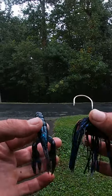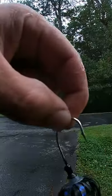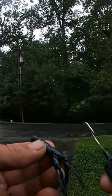How to put a trailer on a chatterbait. First, you got to realize that a chatterbait swims like this. Flip your skirt down — you want this hook to come out of the top because you want